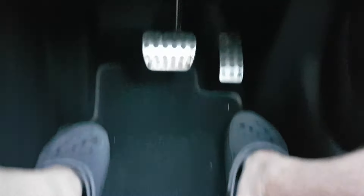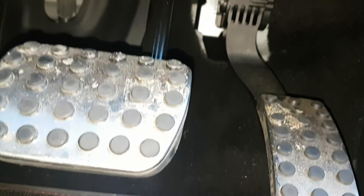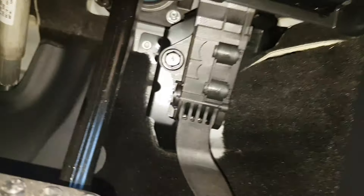The first thing we need to do is locate the OBD port, which is normally located under the steering wheel, just above the gas pedal. We won't be able to see it clearly on camera, so I'm going to pause and use a flashlight to demonstrate exactly where that port is located.